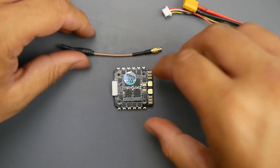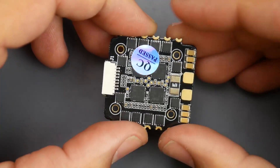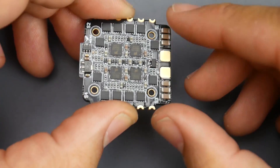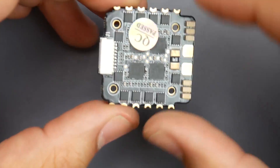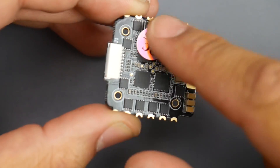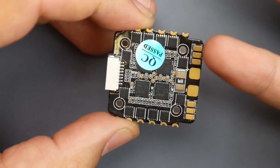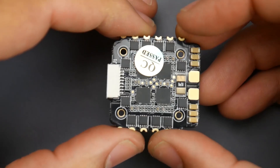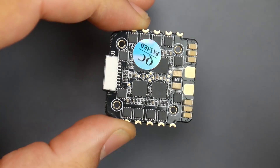The ESC is BLHeli32 rated up to 35A, which is really great. We also see really nice filtration for a micro build — above average, which is great. You can also see a little shine on the PCB: it is layered with some conformal coating. A little water will not basically burn your ESC, though it's not waterproof — more like water resistant to an extent.